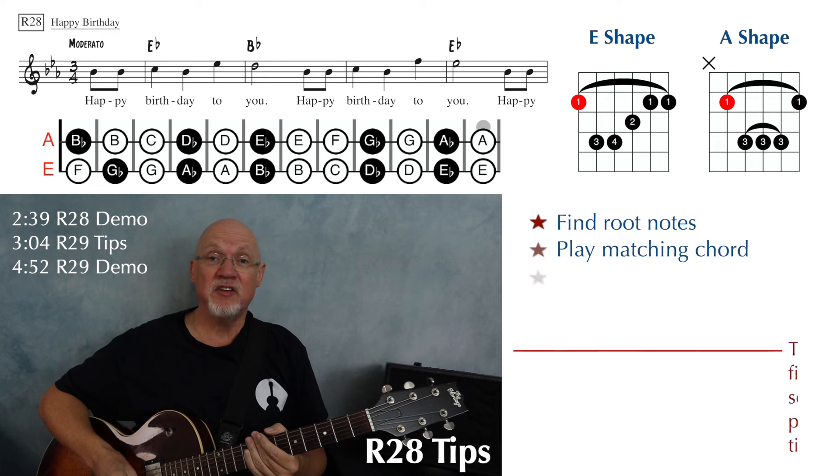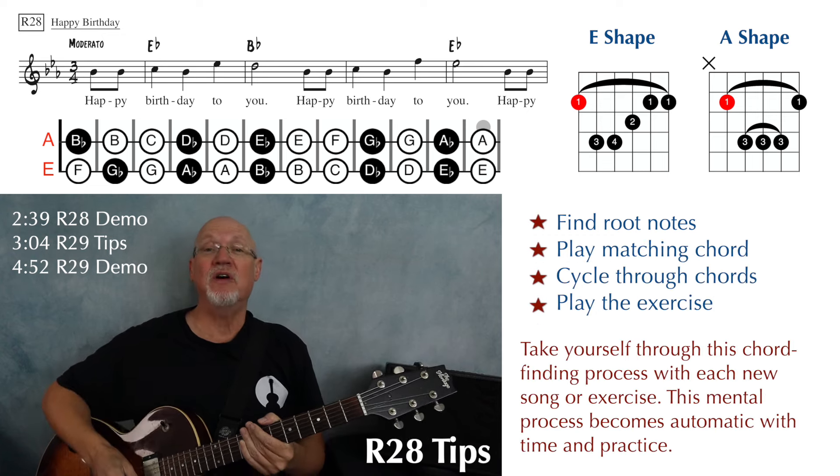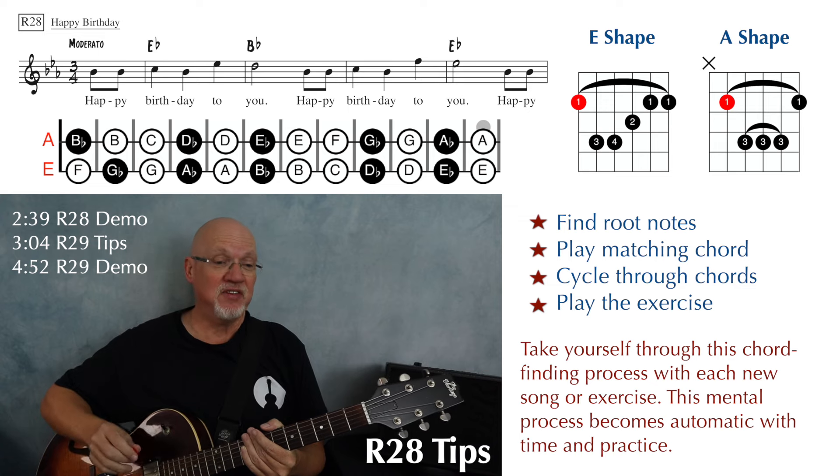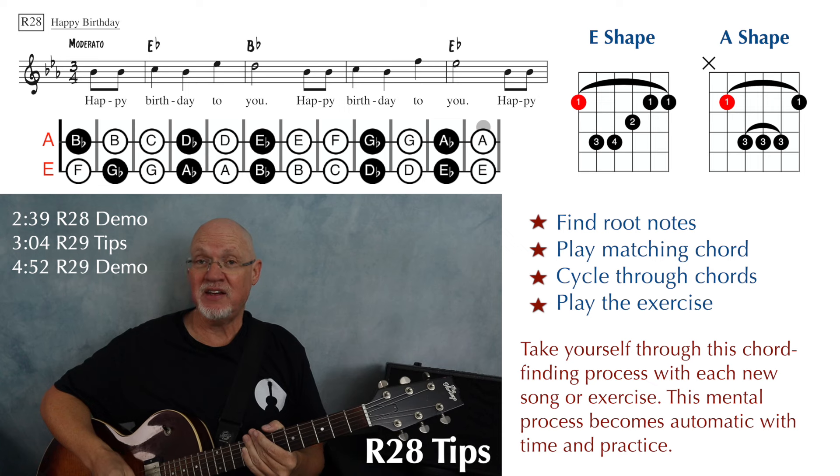If you've played all the material in this book up through page 20, you're going to find the songs on page 21 pretty easy. At the top of page 21, we have number R28, Happy Birthday, in the key of E-flat.